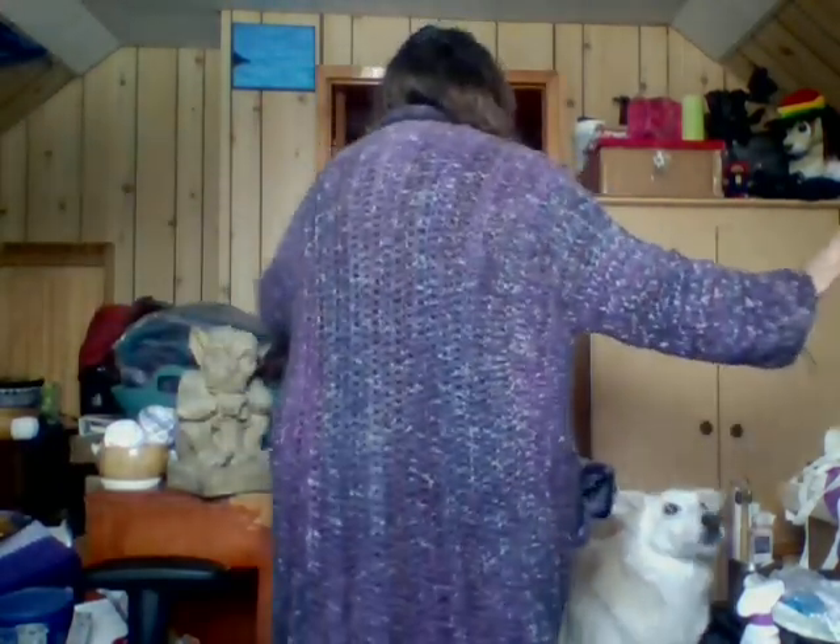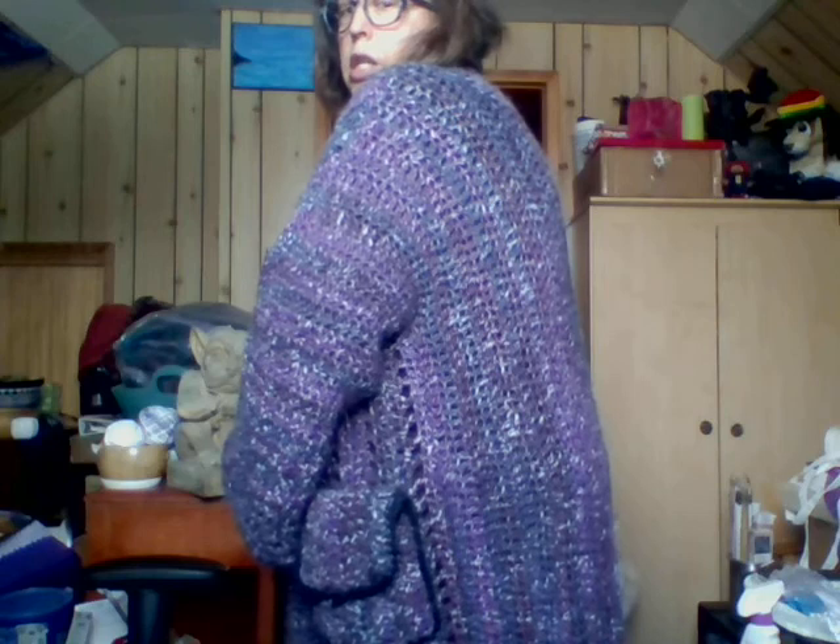Hey everybody, this is Trish from Crazy Engine Treasures, and I just wanted to show off my new caftan that I completely finished. I'm so proud of myself! This is a pattern from Bag-o-Day — her easy cardigan. I used Waterford Big in purple, and then I did something she didn't do: I outlined it in black, just in single crochet, just to give it a little bit more fancy-danky. Look at that — that's what I made!